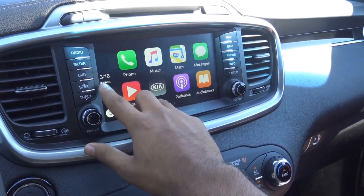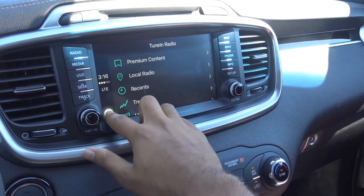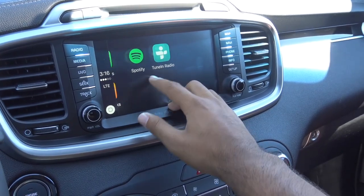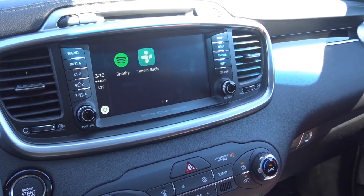It also gives you a little digital clock right there. Then you have your now playing. You also have TuneIn Radio that you can access from here, if you have that installed on your iPhone. And then you have Spotify too. A lot of music apps will also integrate onto the system, like TuneIn, Pandora, and iHeartRadio — all the main ones.